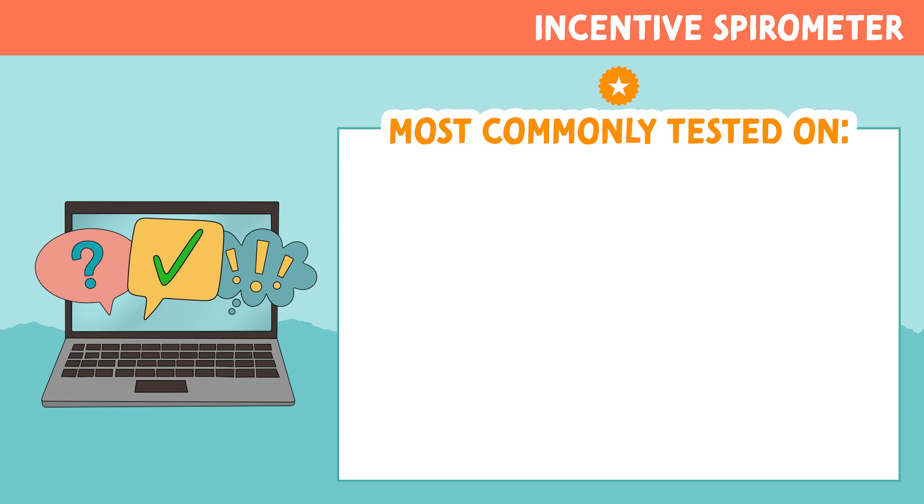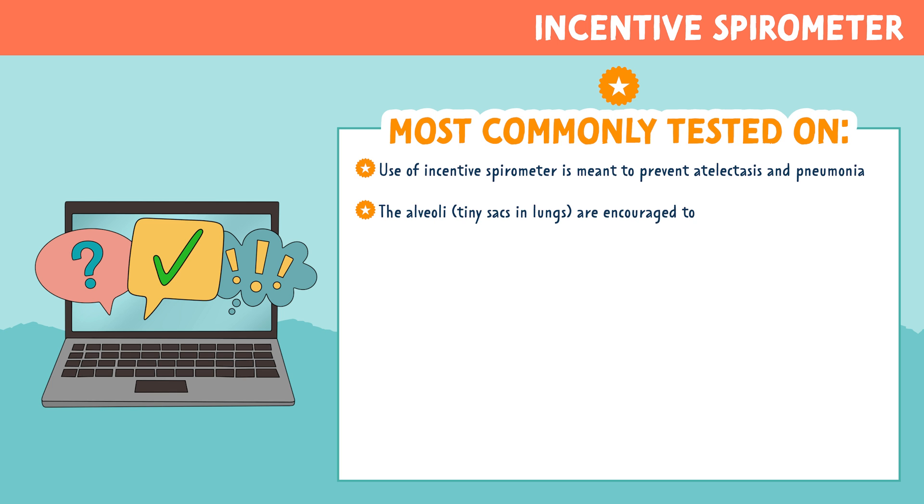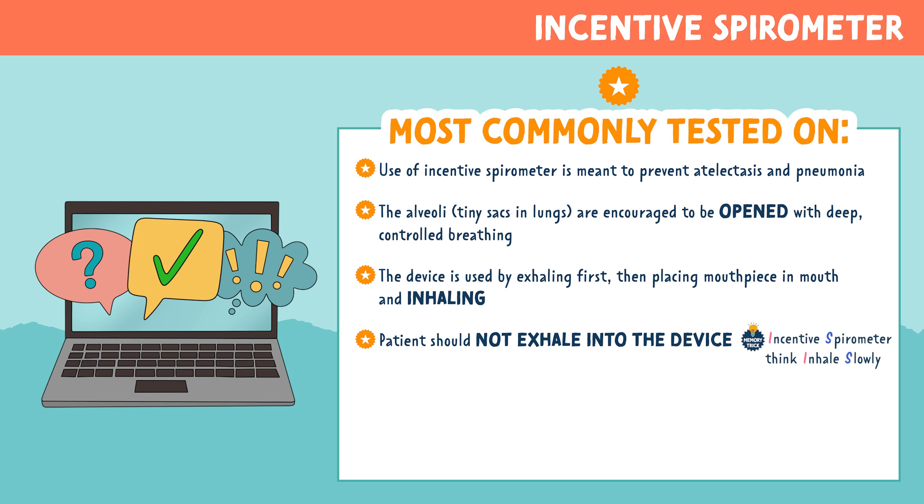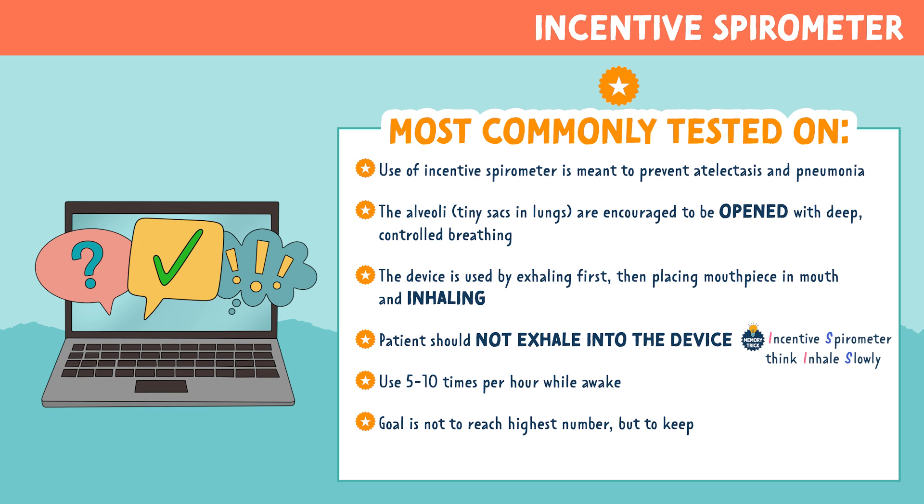Let's look at the most commonly tested points related to an incentive spirometer. Use of an incentive spirometer is meant to prevent atelectasis and pneumonia. The alveoli, the tiny sacs in the lungs, are encouraged to open with deep, controlled breathing. The device is used by exhaling first, then placing the mouthpiece in the mouth and inhaling — patients should not exhale into the device. Remember: incentive spirometer, think inhale slowly. Encourage your patient to use it five to ten times per hour while awake. The goal is not to reach the highest number, but to keep the ball between the indicator lines and reach the personal goal marker.